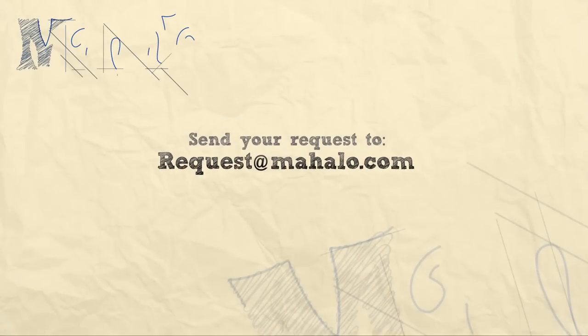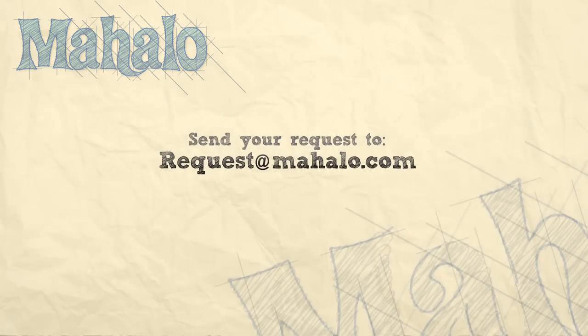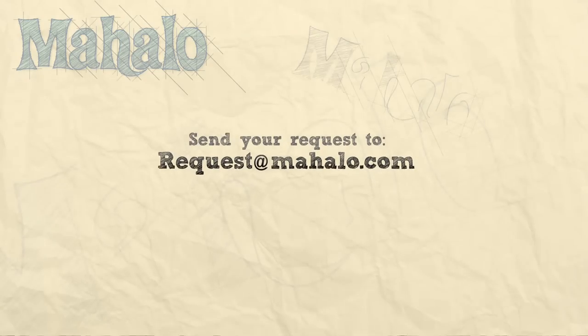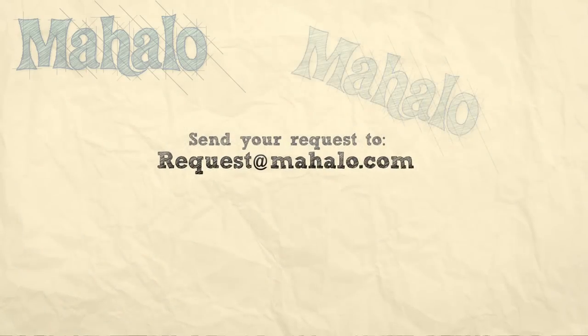Thanks for watching today everyone and make sure to subscribe to our website to watch plenty of other fantastic videos. And if you have any email requests, you can email requests at mahalo.com and we'll be sure to answer any questions and queries you might have. Thanks again.